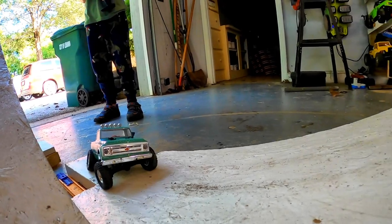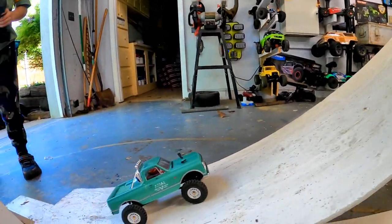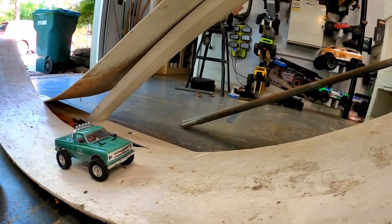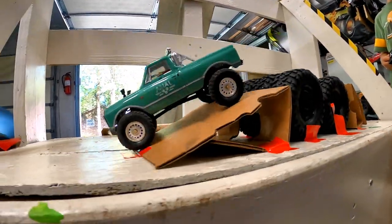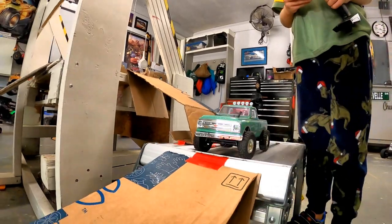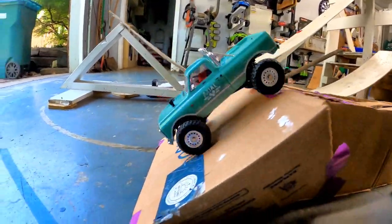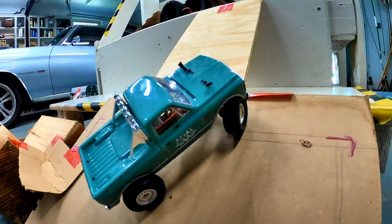It might be too wide now. Let's see how far it goes. That's the full speed — it didn't go as far. That was easy. It might be too wide for my bridge — the bridge is too wide. That's impressive.